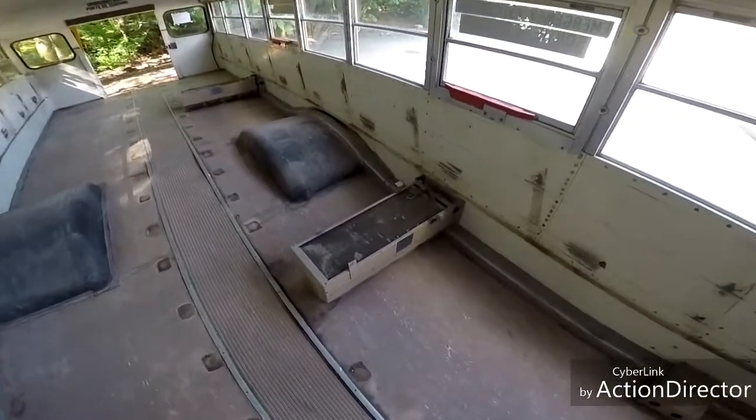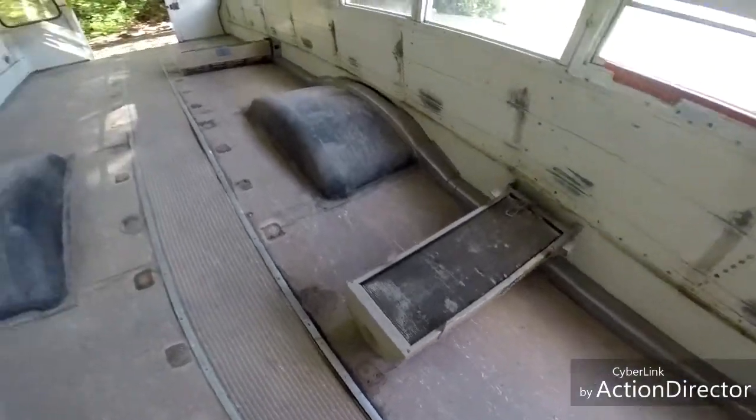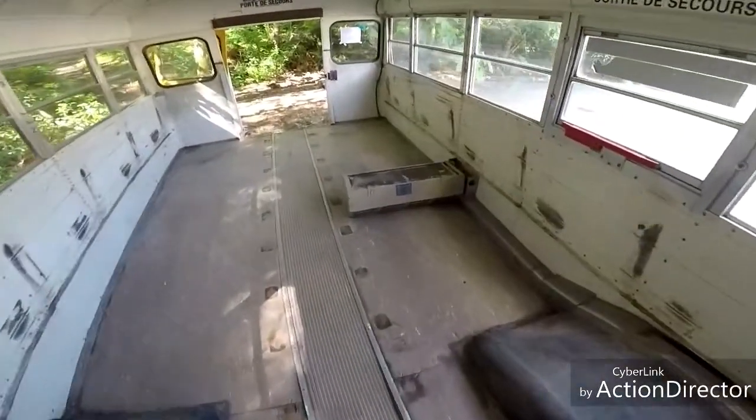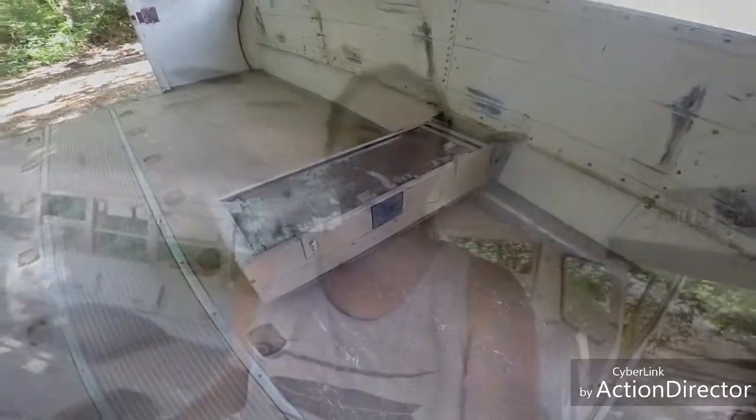This is day two. We're taking out these heaters. We've got two of them, and hopefully there's no coolant because it'll make it a lot easier.